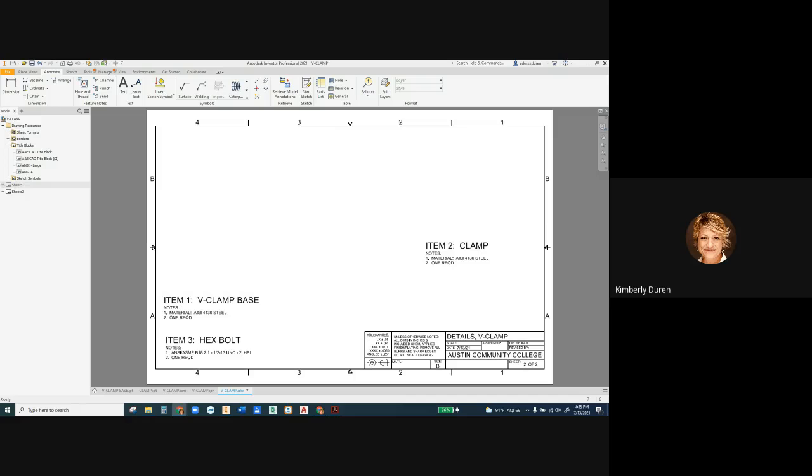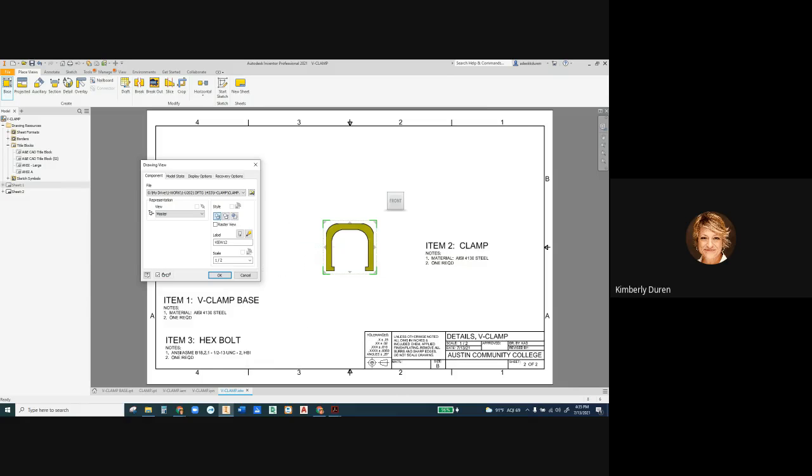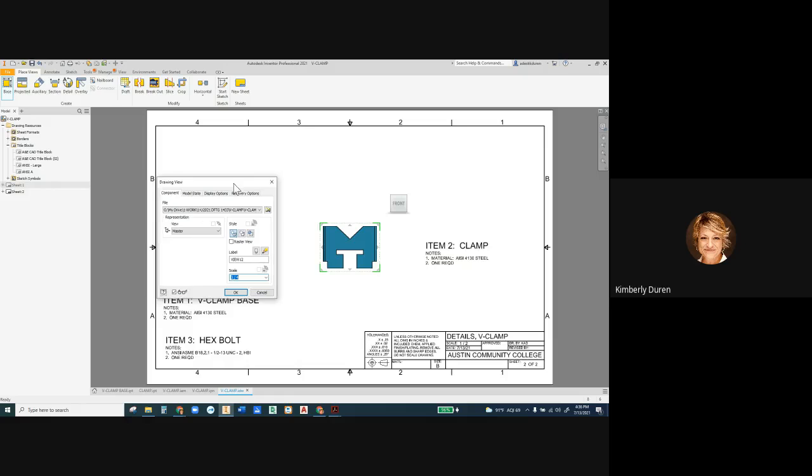You need to add that in there. I'm going to place views — a base view. If I start with the V-clamp, that's going to affect my scale, and the clamp might be the same scale. I want the base, and that looks a little bit small. Maybe we could go to three-quarter scale — if you don't have three-quarter, type in three space slash space four.